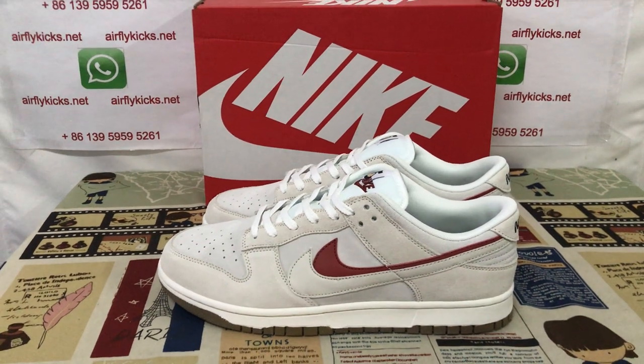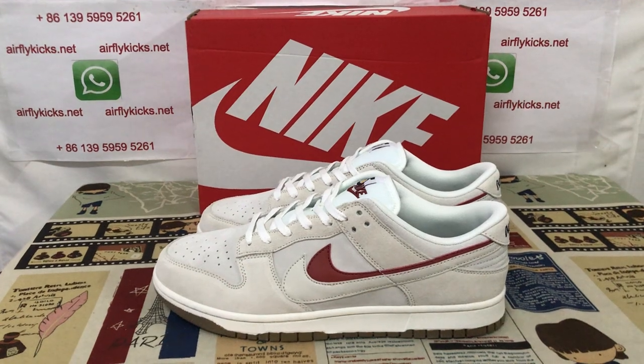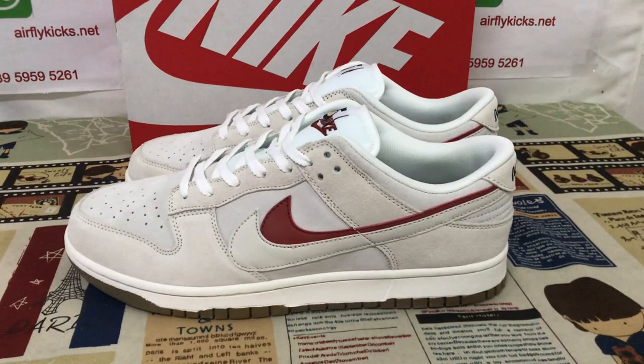So if you like it, you can place your order on my site flycate.net, or you may contact me by my WhatsApp. Thank you.